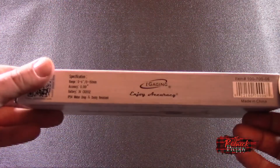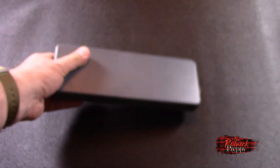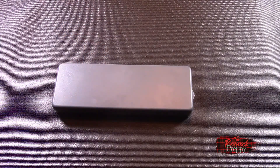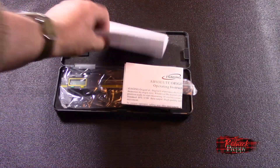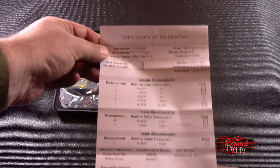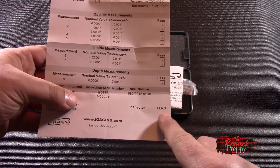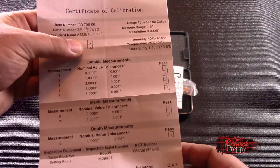The box is your standard box that most calipers come in — no better or worse than what you see with expensive calipers. Opening it up, you get a certificate of calibration, which is a bit dodgy because everything is pre-checked off already, and the inspector is now just 'QA3' — that kind of sucks. But somebody did handwrite the serial number, so there is that.